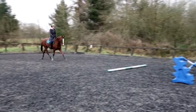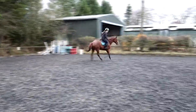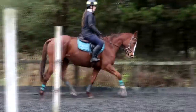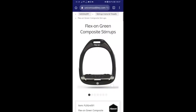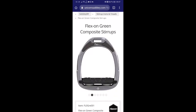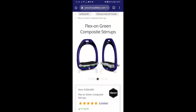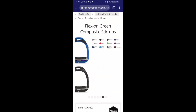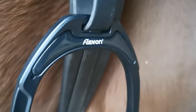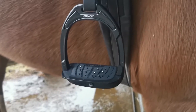I have had a walk, trot, canter and jump in these stirrups and I really love how they feel. I definitely feel more support, and I actually noticed it the most when I had to go back to using my other irons — just how secure these helped me to feel. The Flexon composite stirrups are available in multiple different colours of frame, magnet, and the spring between the foot base and the bottom of the frame, which I think is really cool. I went for complete black on black on black because I think it looks really smart on my saddle.